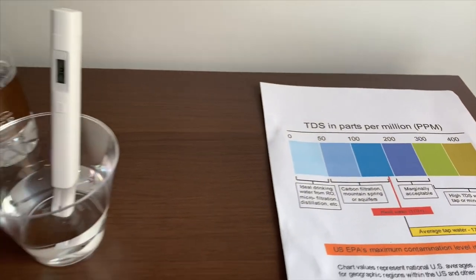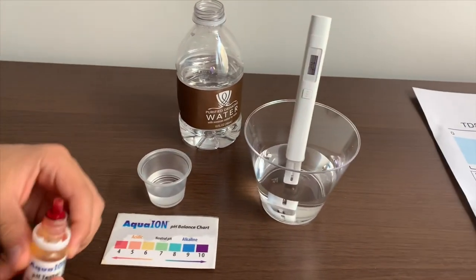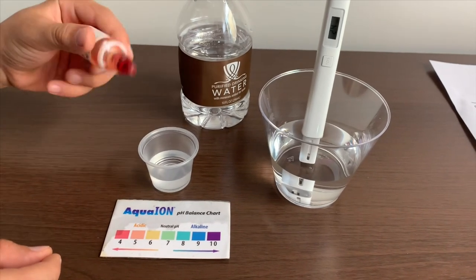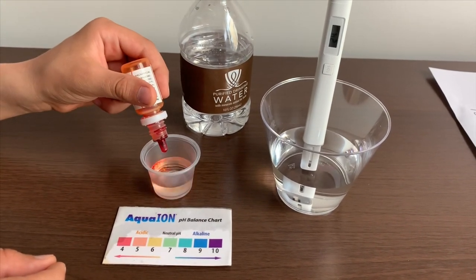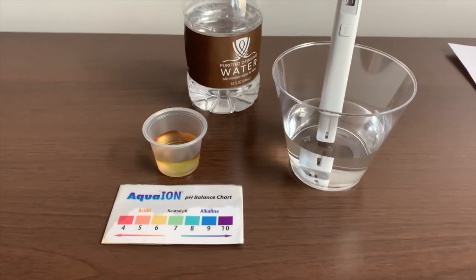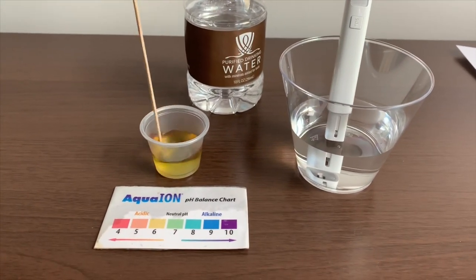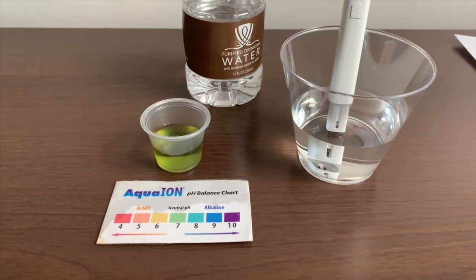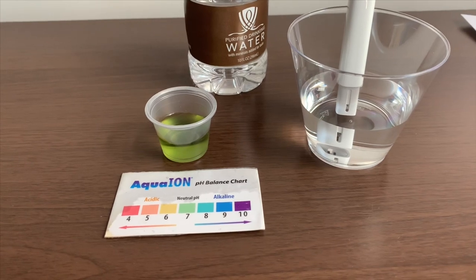Now let's test the pH level. If you want to buy this pH tester, check the link down below. Only do two drops. Let's stir it a little for a better result. I give this a 7.5 — this is neutral pH.